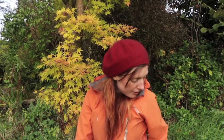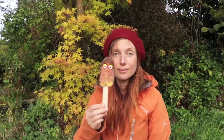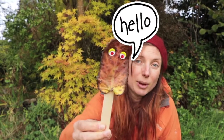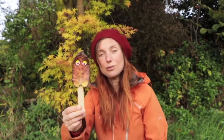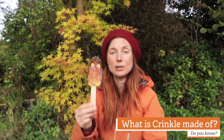So I've made myself a little friend here. This is Krinkle. Give you a closer look. This is my little friend Krinkle, and Krinkle is made of... what's he made of? Can you see?